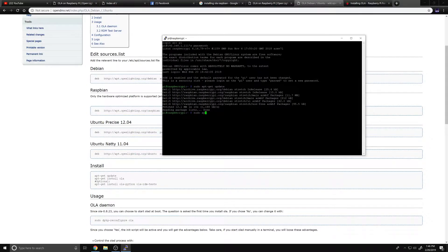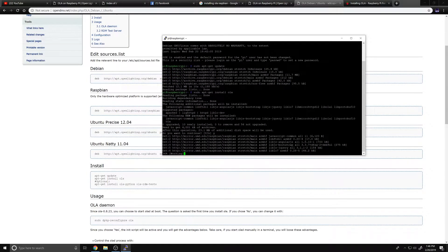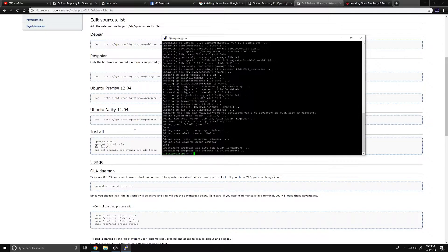Now we're going to actually install the OLA software itself. We'll run 'sudo apt-get install ola'. It has found the package and is asking if we want to install - we hit Y for yes. That's going to pull down all the packages and everything we should need.